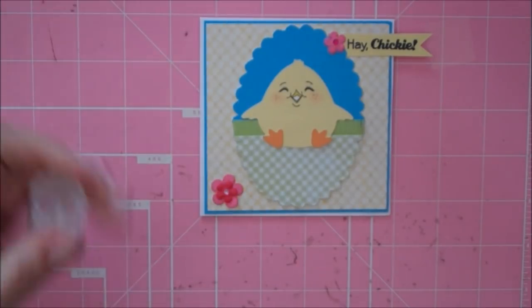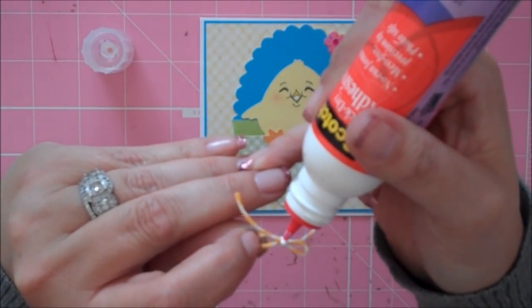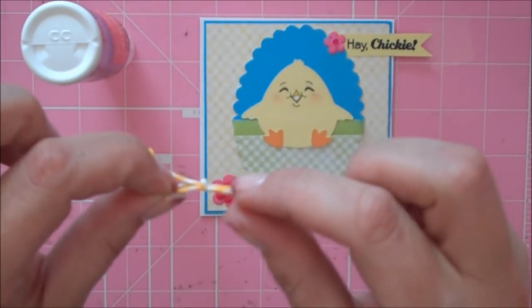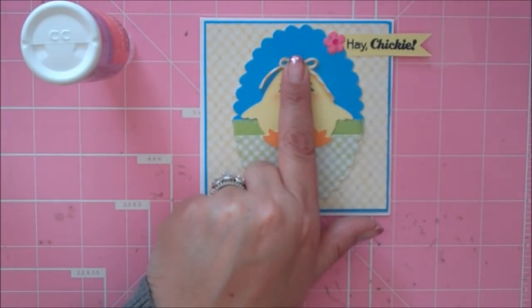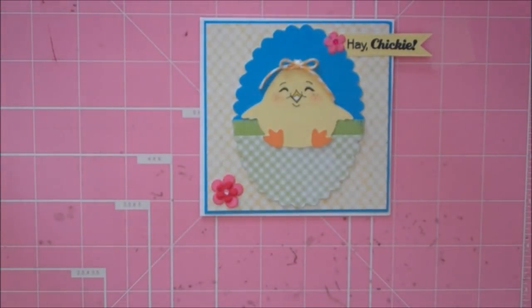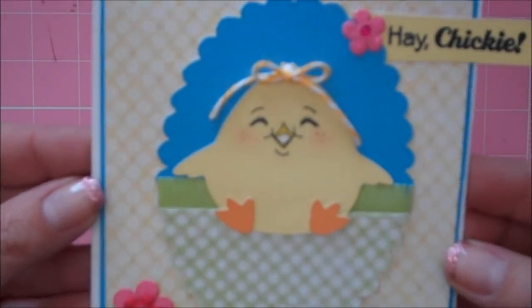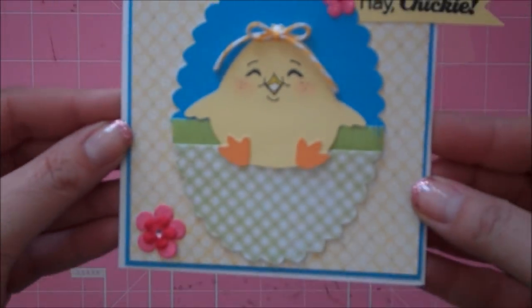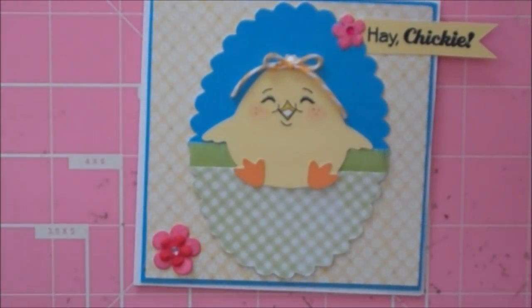One more step — I'm going to add a little Baker's Twine bow to my chickie's head. This is Lemon Drop Baker's Twine, and I'm going to add that right to the top of her head. I've got to have a little bow on my card. It's so cute! So like I said, you could stamp the inside with an Easter greeting, or just 'thinking of you,' or anything you want. There's my little chickie card — look at that little face! Thanks everybody for watching, and have a blessed day.